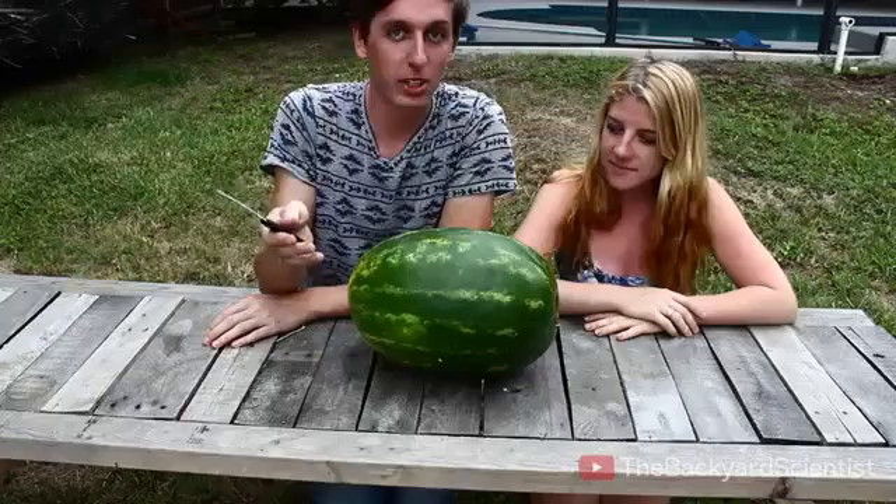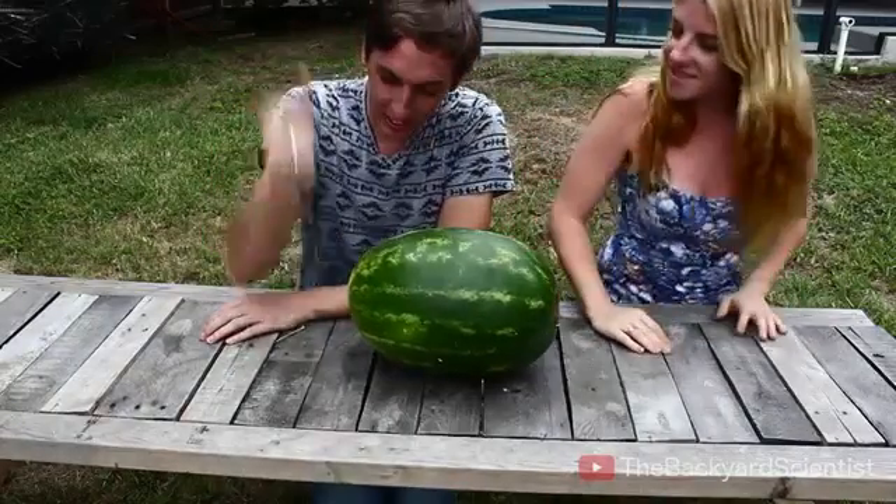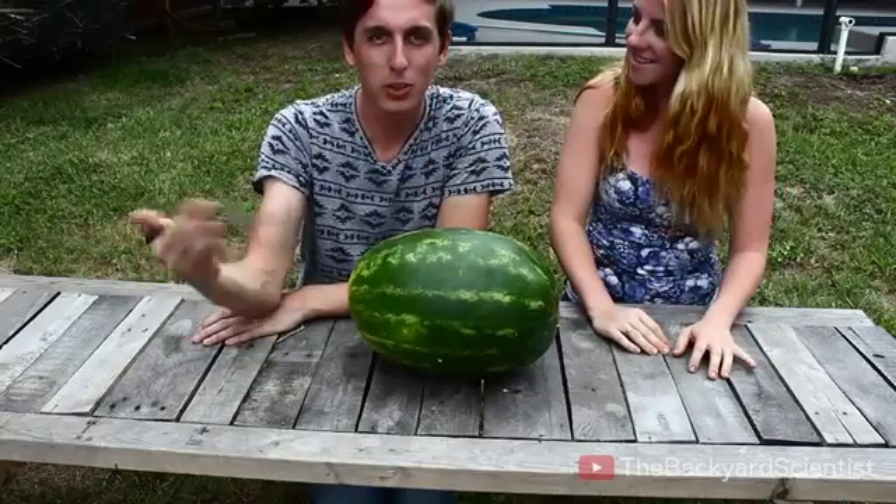We had no idea that was going to happen. We thought it was going to explode. Did you think it was going to explode? I thought it was going to explode. So did everybody on YouTube — they thought it was going to explode. You wanted to see me get hurt?